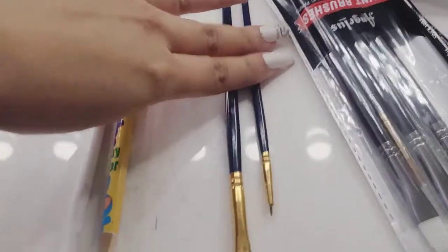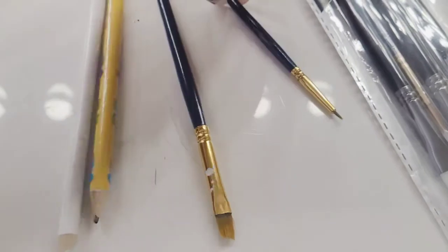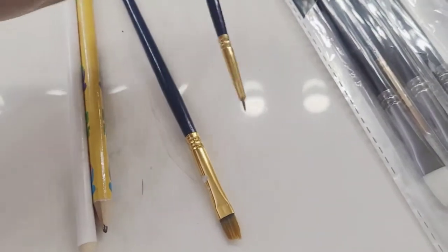You'll be needing that and a cup for water. I think I picked these up at the dollar store. You will need a really thin brush — thinner the better. Also a pencil and a white pencil.